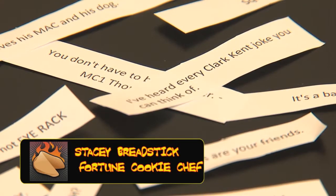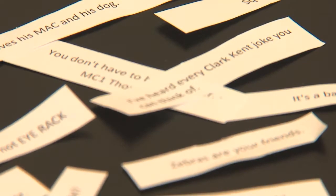If you've ever thought that making a fortune cookie would be a difficult task, prepare to be proven wrong. Today on the Breadstick Diaries, Chef Breadsticks is going to show us just how easy it is.